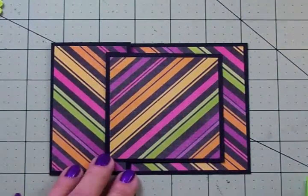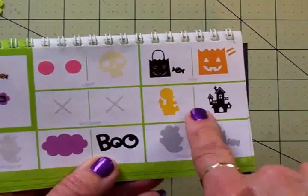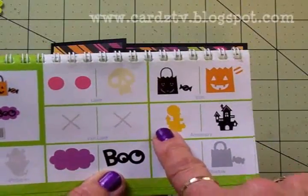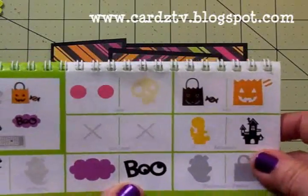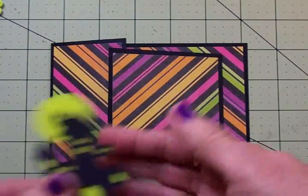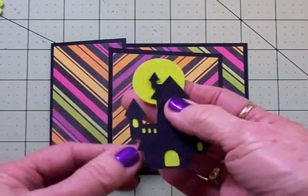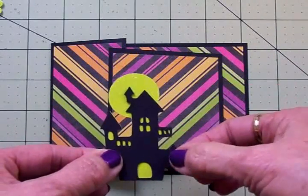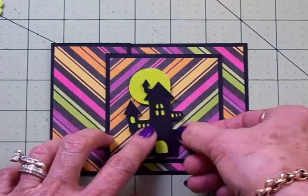In the Create a Critter 2 cartridge on page 55, I decided to cut this little spooky haunted house. I cut the back of it out of some glitter paper — it's kind of a lime green — and then this layer was cut out of black. I cut the little house at two and three quarter inches. Because the glitter paper has a rough finish, I've attached the black layer with some glue dots to make sure it stuck down really well. I've got my little house on one thickness of foam tape, and it's going to go right there.